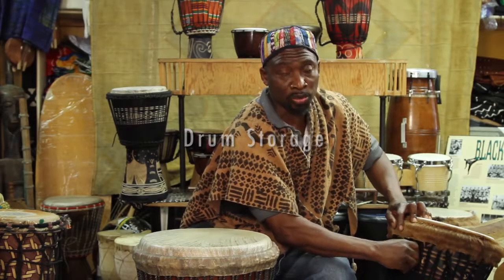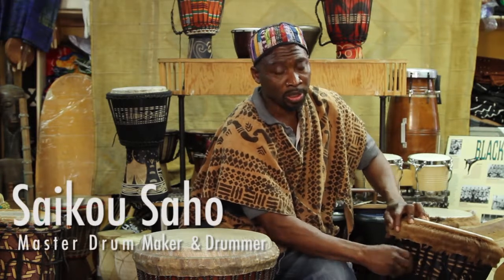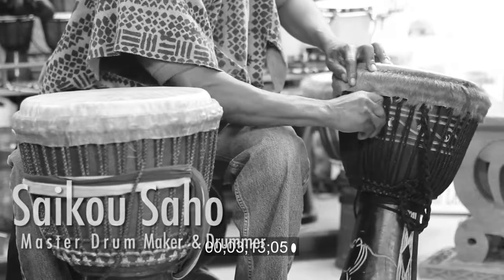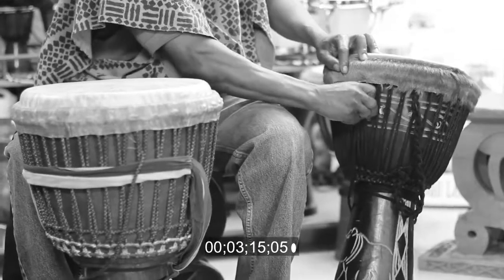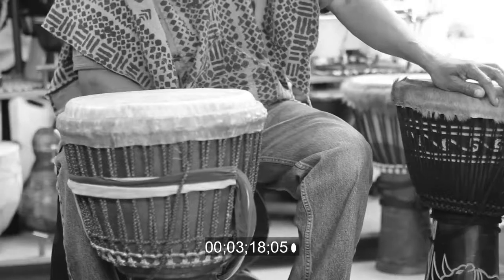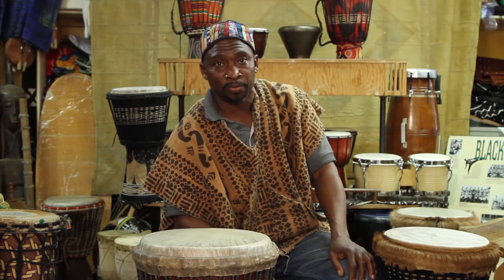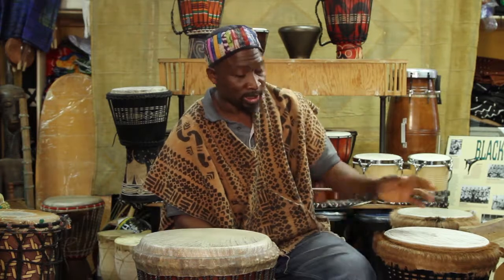To talk a little bit about the storage — how do you store your drums? It's important that whenever you're storing your drum, you don't store it at a place where it's very humid. The tuning goes off, or worse, the skin will break.